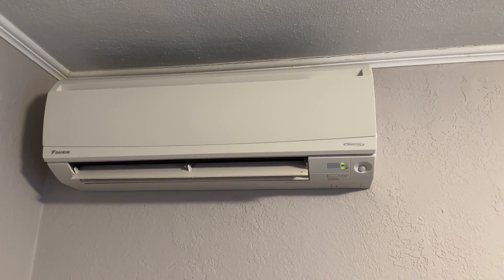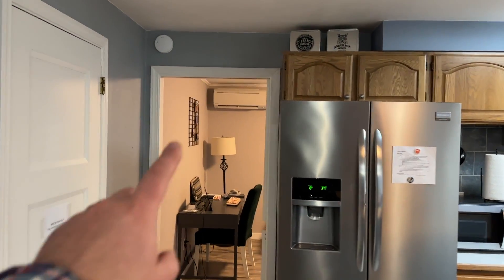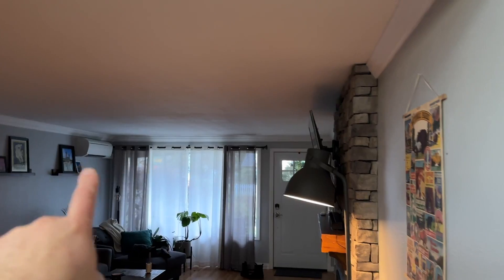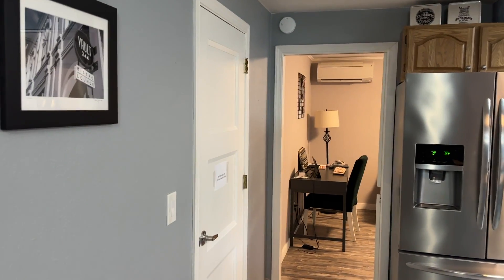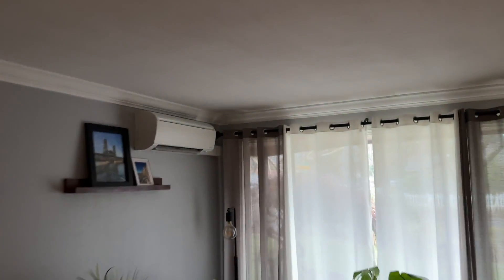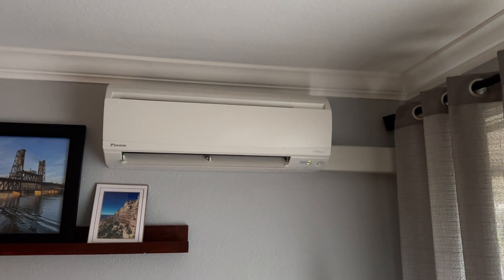Interestingly, this part of the home does not have any head unit. The only ones we have are in that little office area and over here in the living room. On the other end of the home there's nothing either, but this space stays really well conditioned — it stays at the same exact temperature because the door and this opening are always open, allowing air to circulate.